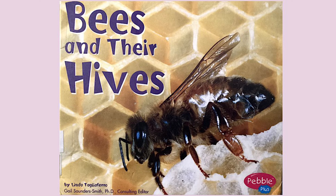Bees and Their Hives by Linda Tagliaferro. Building the Hive.